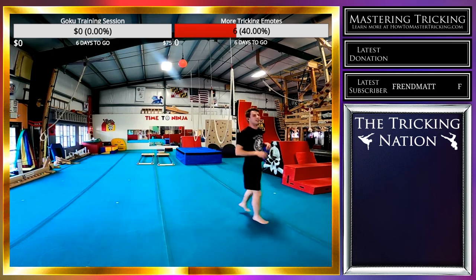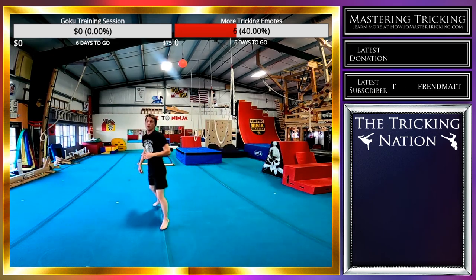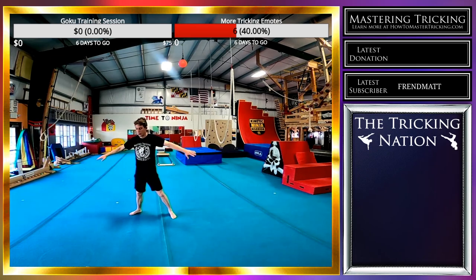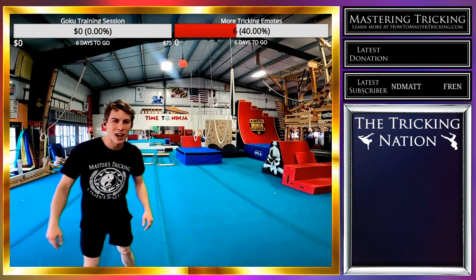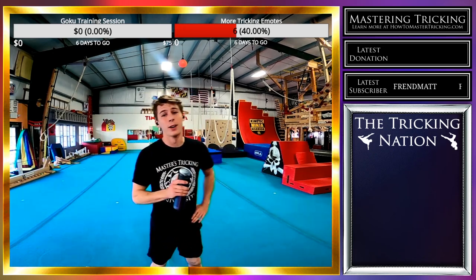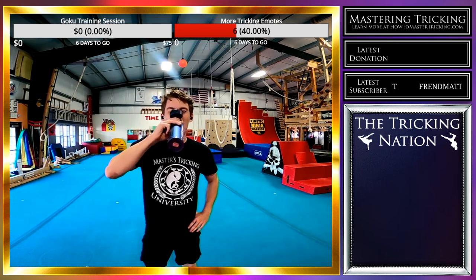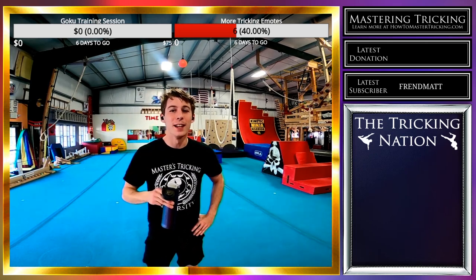This is a good warm-up song. Can't get too eager too fast. I am excited though — it's going to be an awesome session. My body hurts, my body does not feel good, but that's okay. Even if your body hurts, you can still have an awesome session.